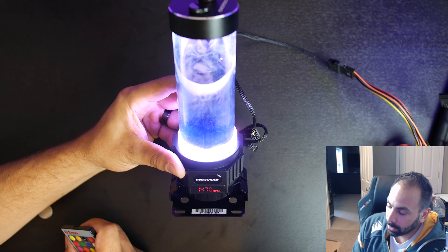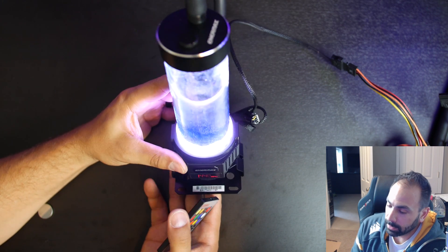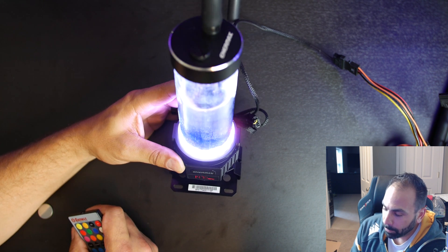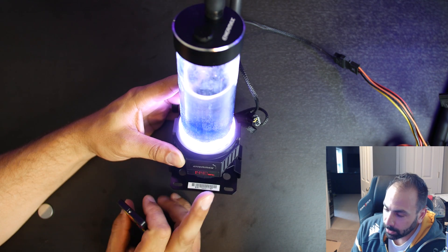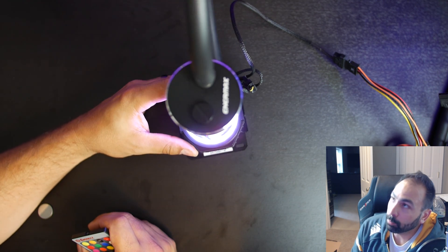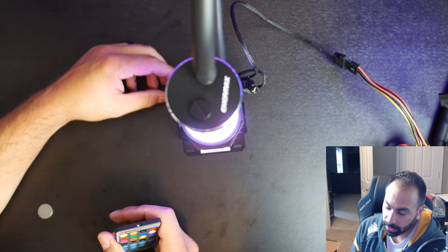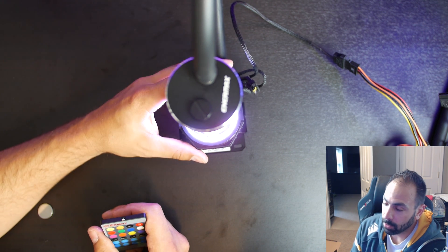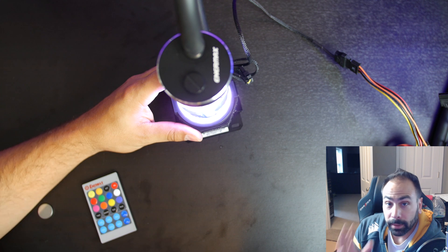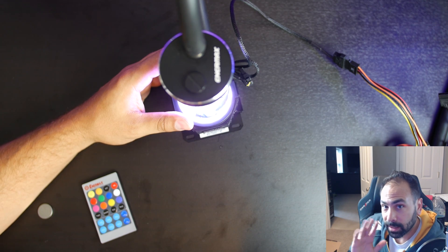There is your Enermax Neo Changer pump and res combo. It is available now if you want to go and check it out at the Enermax website. I am probably going to be doing a custom build using this unit and hopefully some other custom water cooling gear from Enermax — they said they're working on it, so let's hope it comes out soon. More competition is always good. Thanks for watching guys, that's just a really quick video, hope you enjoyed it. Get subscribed if you're not already and I'll see you next time.